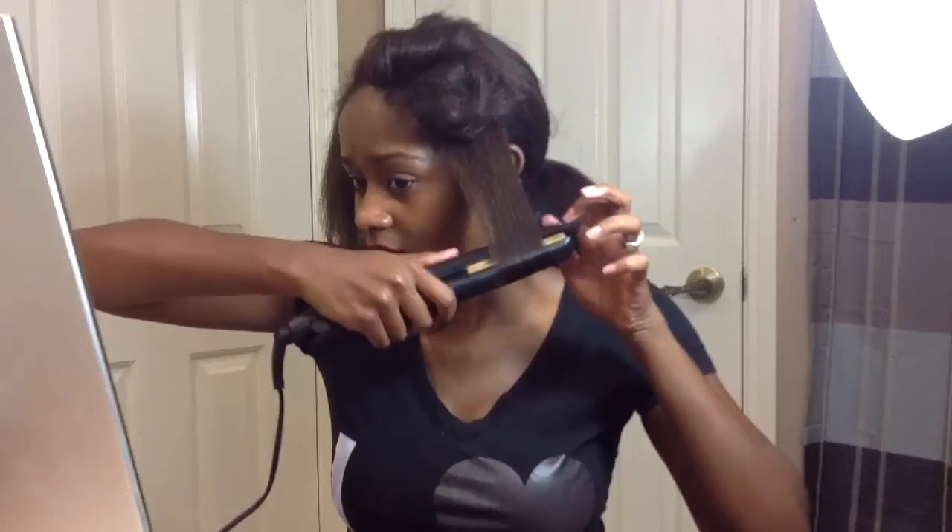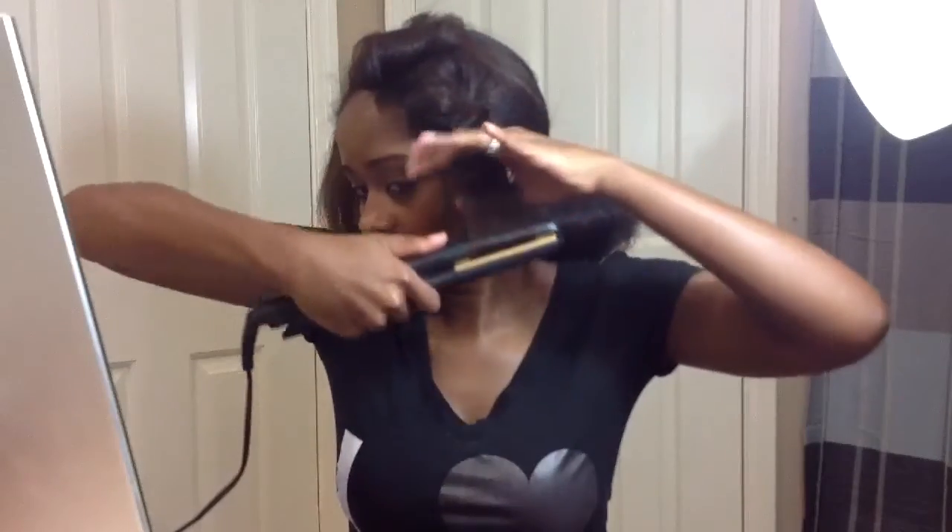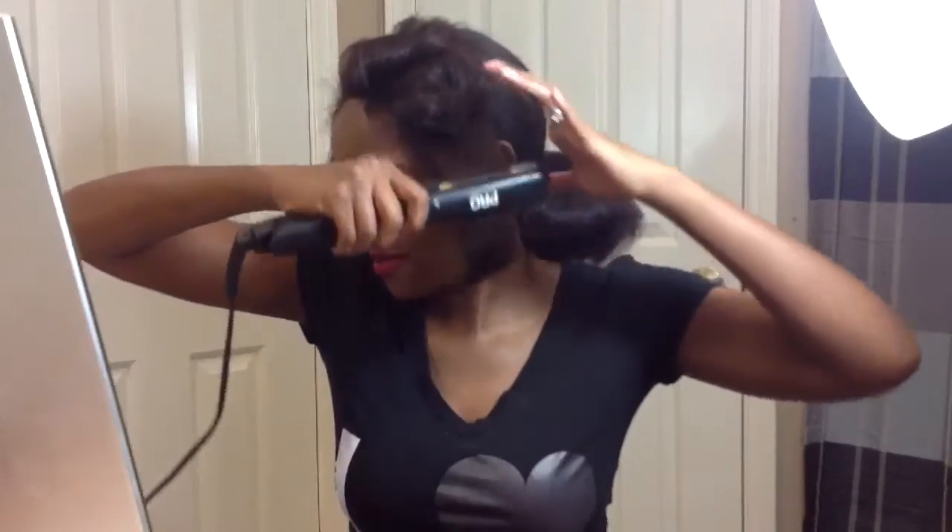I should have tried this on my daughter's hair before I did this. I'm gonna call these types of videos blogs — vlogs — because I want to start vlogging. Y'all let me know if you'd want to see something like that.